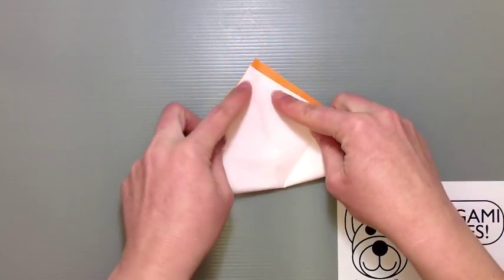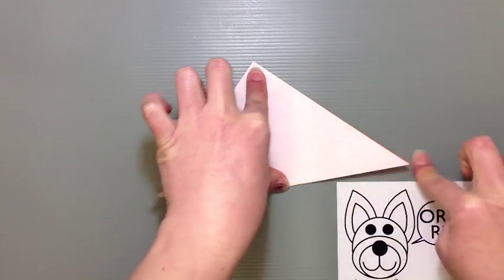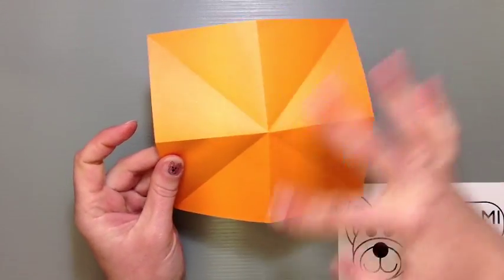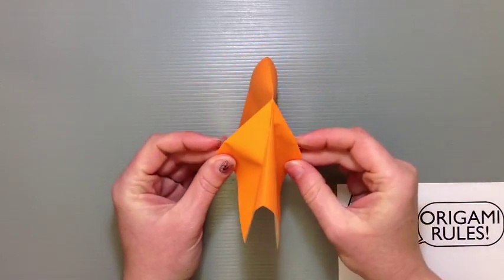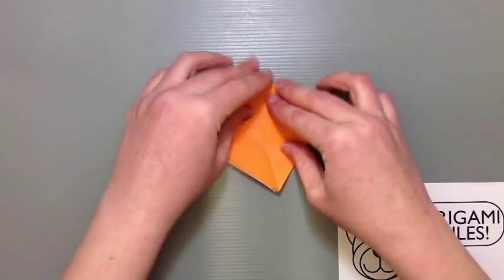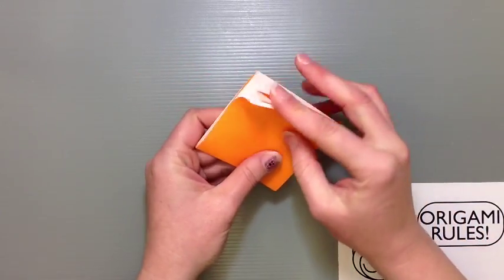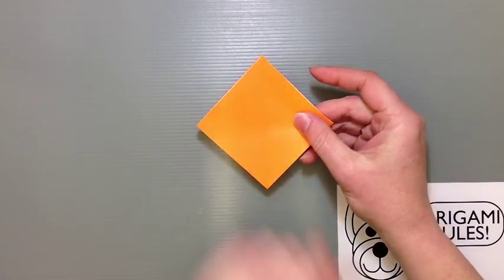Repeat the diagonal fold the other way too, so you get a nice starburst of creases running right into the middle of the paper. With the color side facing up, find those mountain creases, pinch on opposite sides and bring them in together. Let everything shimmy and smoosh down until you get a nice little diamond or square shape, smoothed out, with the open flaps on top and the closed point at the bottom.